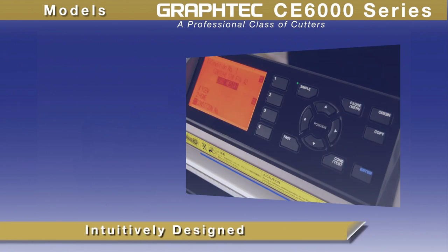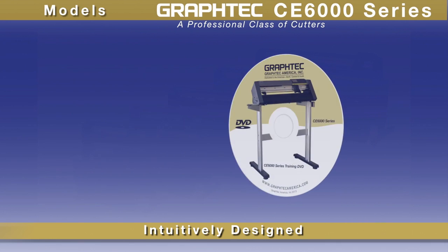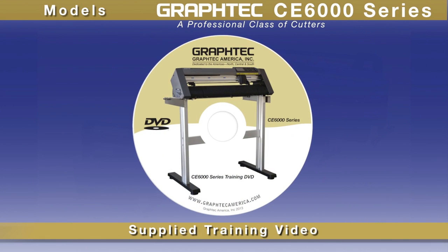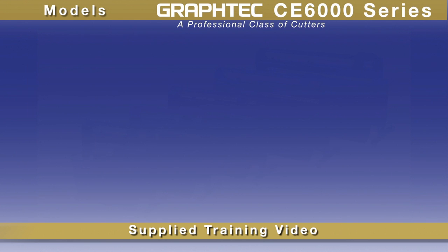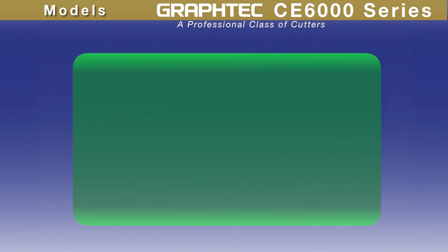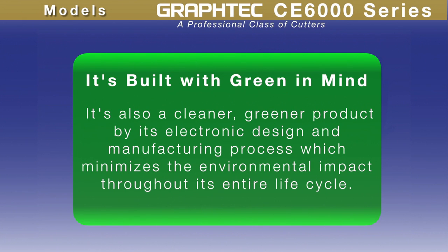While the CE6000 is intuitively designed for ease of use, learning it is even faster with its supplied instructional video that gets you up and running quickly. And one more thing — it is also a cleaner, greener product by its electronic design and manufacturing process, which minimizes the environmental impact through its entire life cycle.